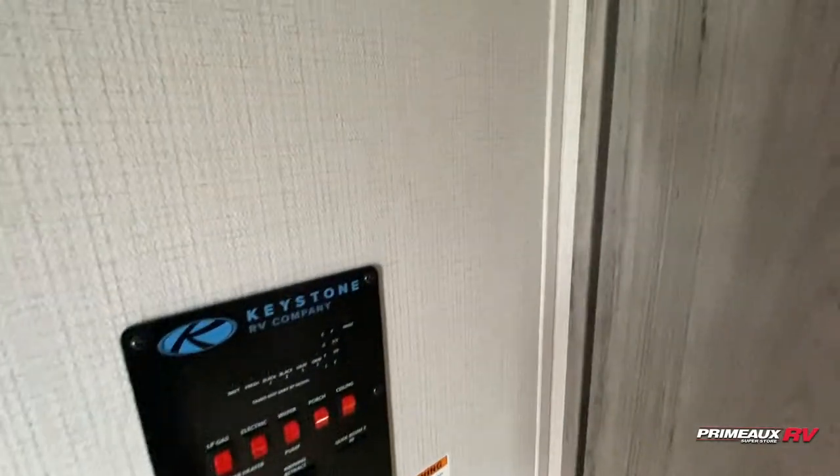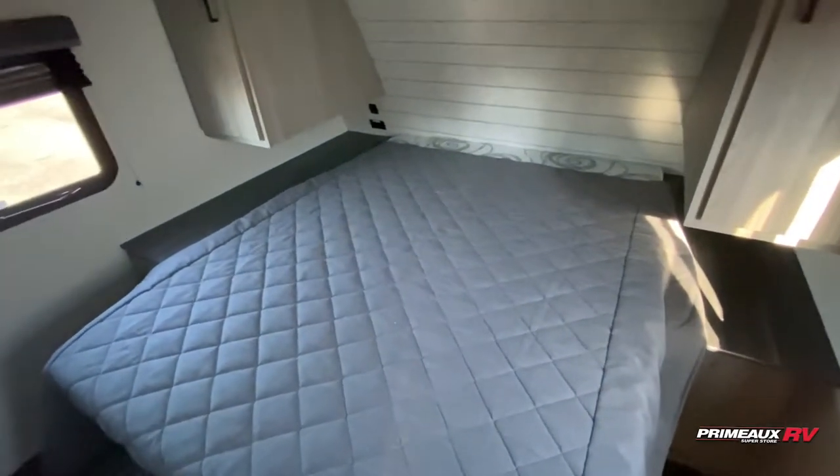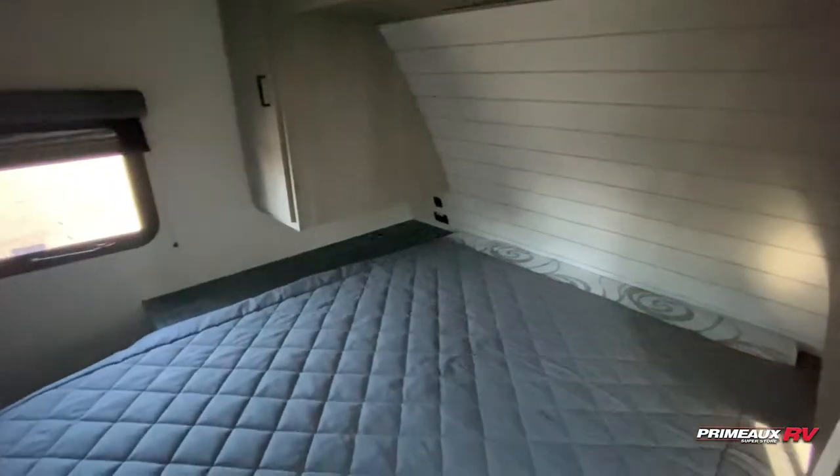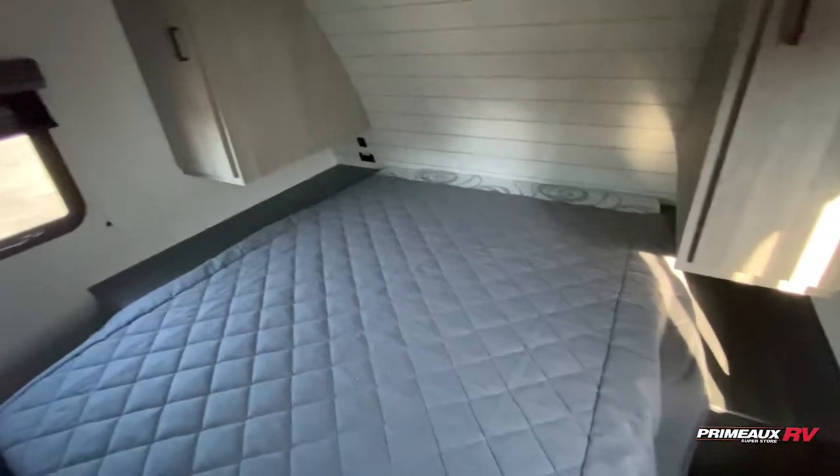As we come to the front where your bedroom is going to be, you have your control panel right here. Then you have a queen size bed with storage underneath. You're going to have hanging closet storage on both sides, shelf storage up top, and outlets and USB ports on both sides. You do have bedside tables.